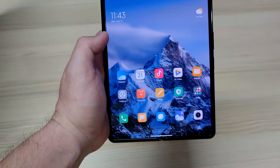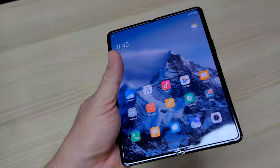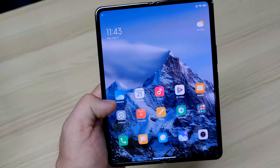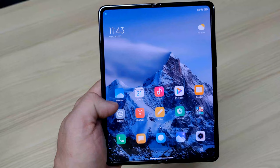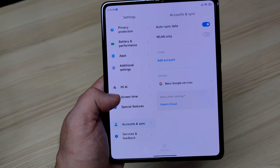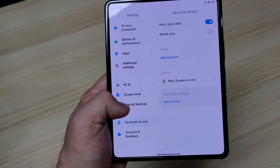So guys, right now we're holding the Xiaomi Mi Mix Fold and out of the box, first things first, you'll be going and looking for your Google Play Store. So go to Settings and let's see how we'll work this around.